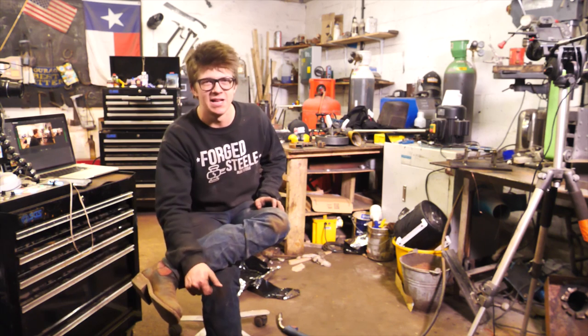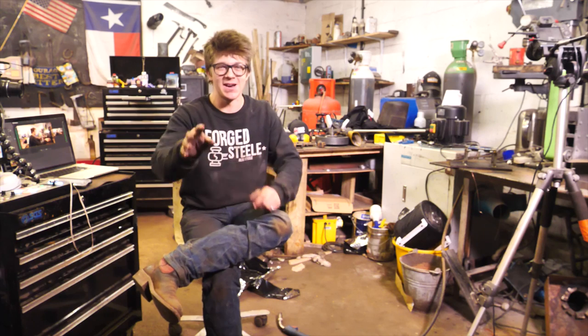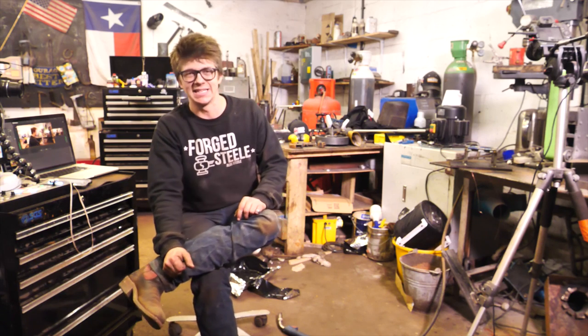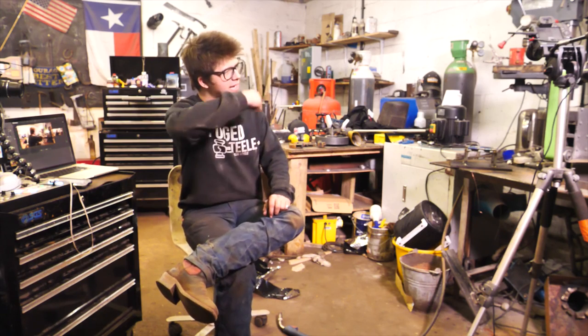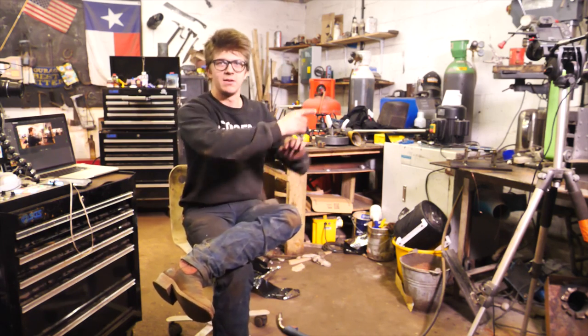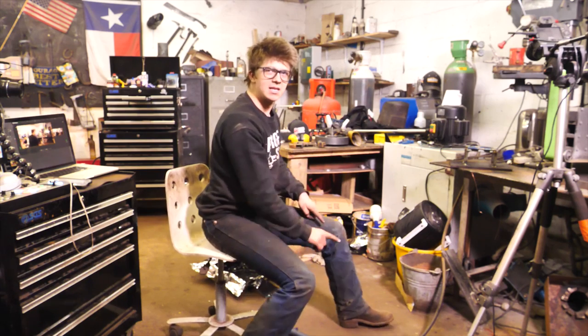Thank you very much for watching this video. I look forward to seeing you tomorrow on the next episode. We're gonna get all these holes punched tomorrow in part three of making 70 hammers. Thank you for watching, I'll see you soon. Be sure to hit these videos right here to watch something with a little more success, and hit subscribe. I'll see you tomorrow. Bye.